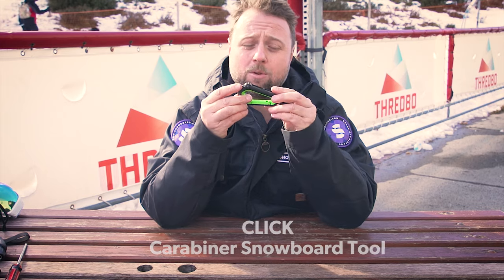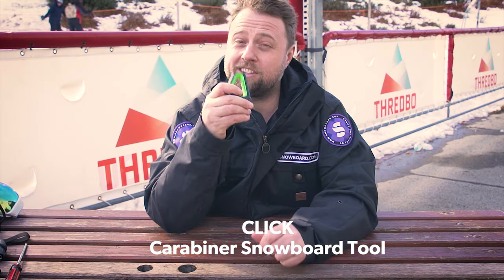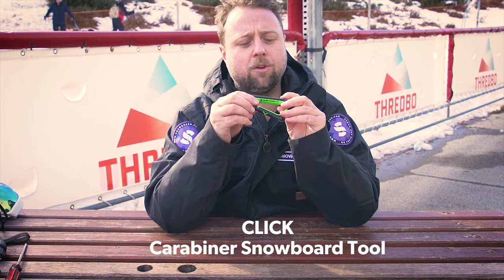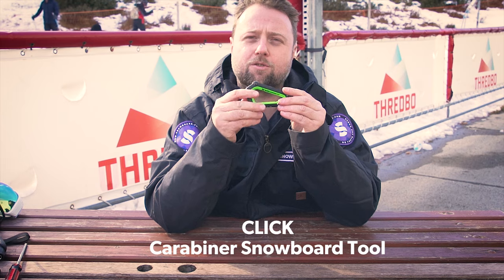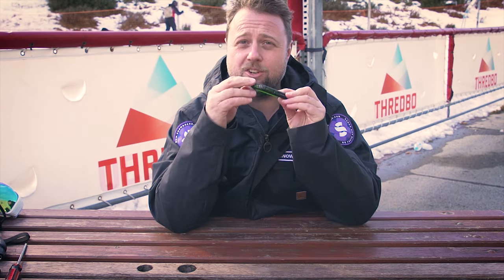The small carabiner tool is quite handy for clipping on. Justin at snowboard.com uses this to carry his gloves around on. But it also has one, two, three, four screwdriver and Allen key tools — pretty handy, and no sharp edges.